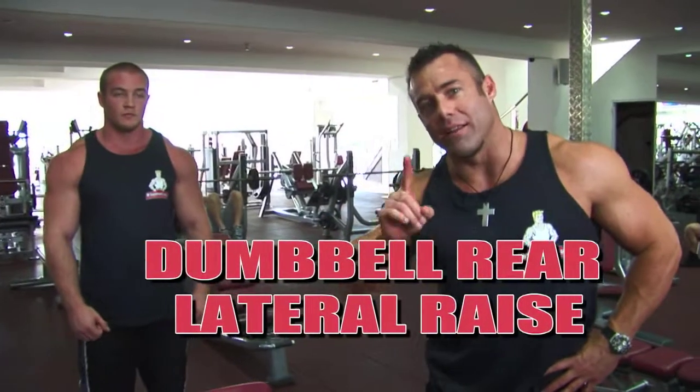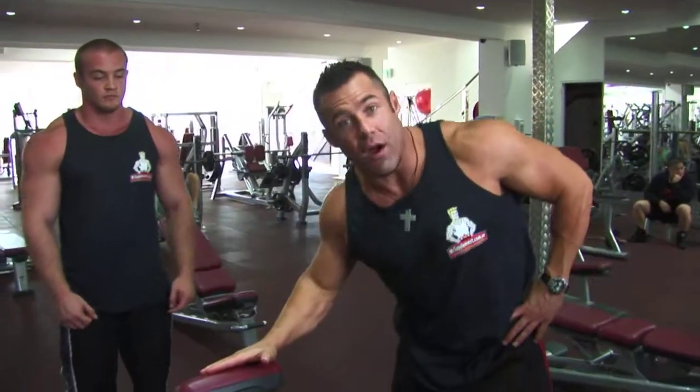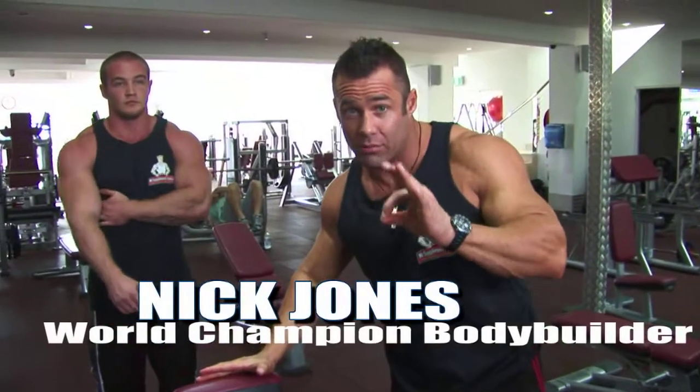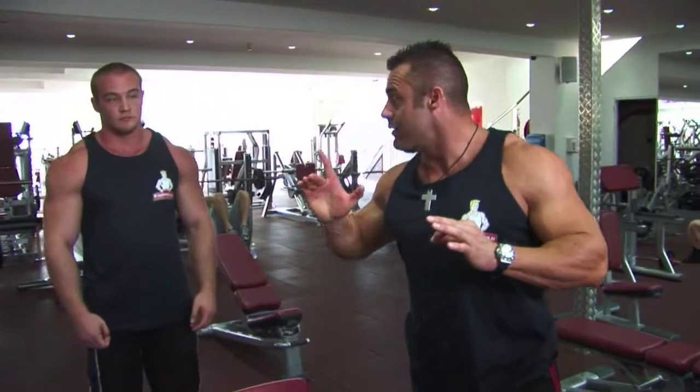This is the dumbbell rear lateral raise performed on a 45 degree incline bench to make sure we keep the form that we want to keep. This exercise works the rear head, or posterior head, of the deltoid shoulder.